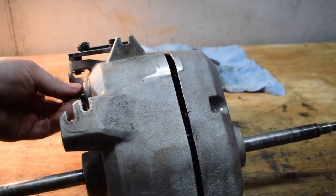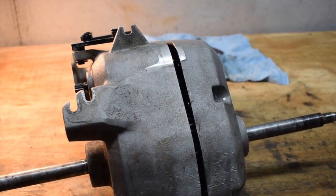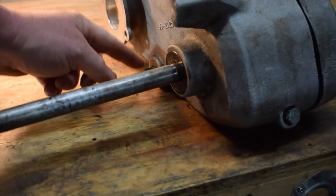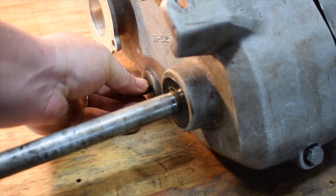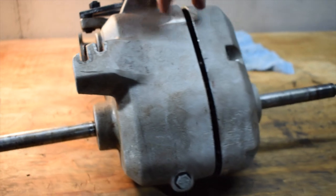When you pull the cable here, it twists this gear back, and that's what engages the gears to make them go forward. Down here on the bottom you have another cable that attaches, and that's just your parking brake. And this is where it attaches to the engine. So let me get this case opened up and I'll show you what the problem is.